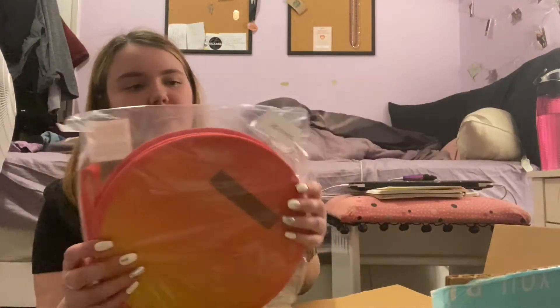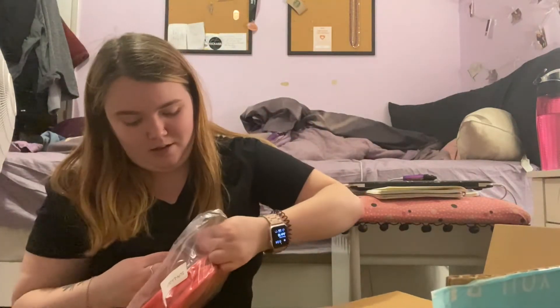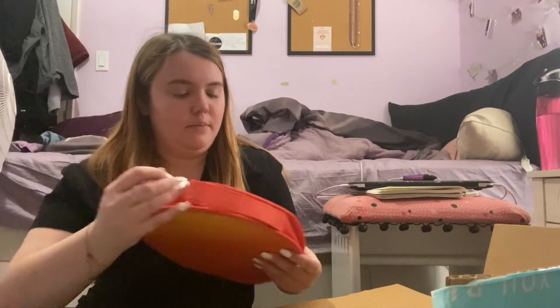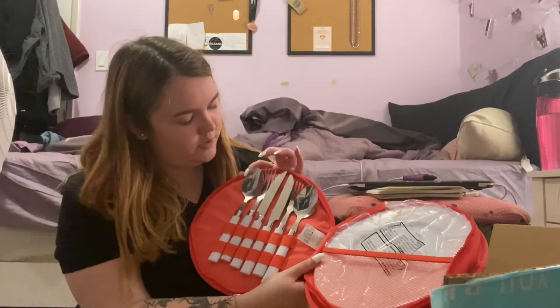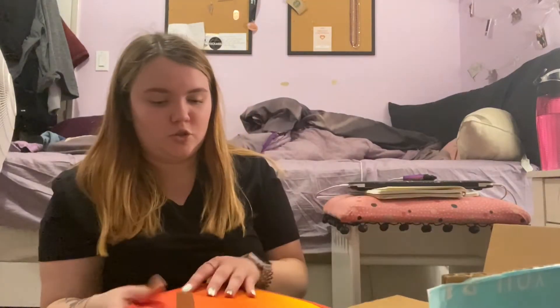The next thing is this little cute picnic set, which is actually gonna become really handy when I move. It comes in really cute little packaging — it even has a handle. Inside it has two serving spoons, two forks, two knives, and two plates. I thought that was super cool!